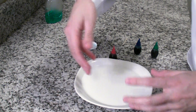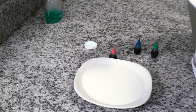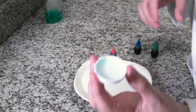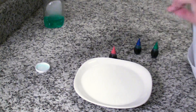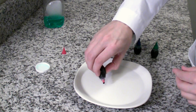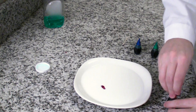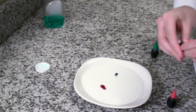Here I have poured into a plate a little bit of milk, just enough to cover the bottom. In a little cap, I put some dish soap. So, I've got milk on a plate, dish soap in a cap. Onto the milk, I'm going to put a few drops of food coloring — a little bit of red, a little bit of blue, and a little bit of green.